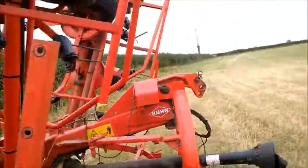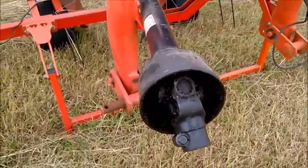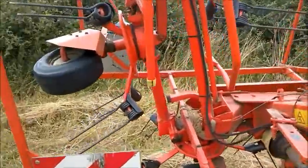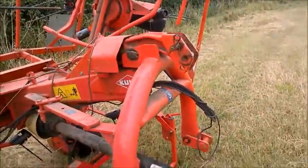It's quite a beast. The PTO shaft just there connects up to the tractor, which makes the spinning parts go around and it all falls into action. Cheers, guys.